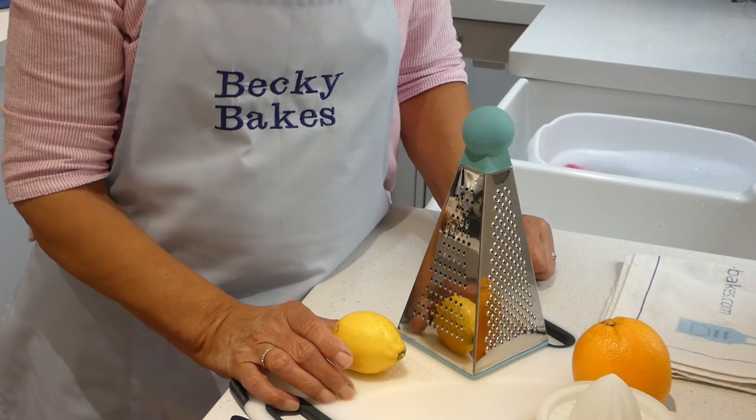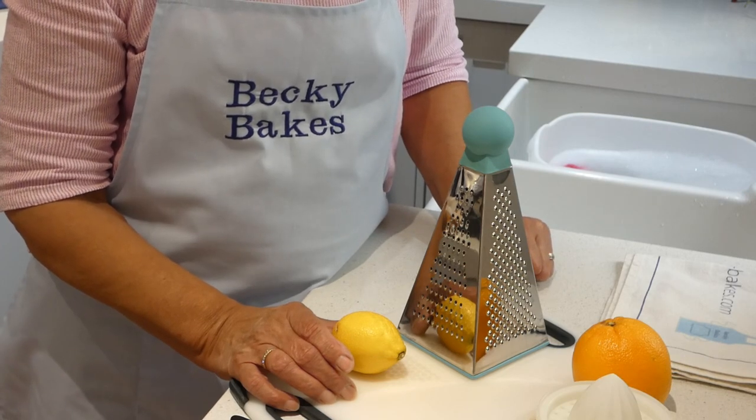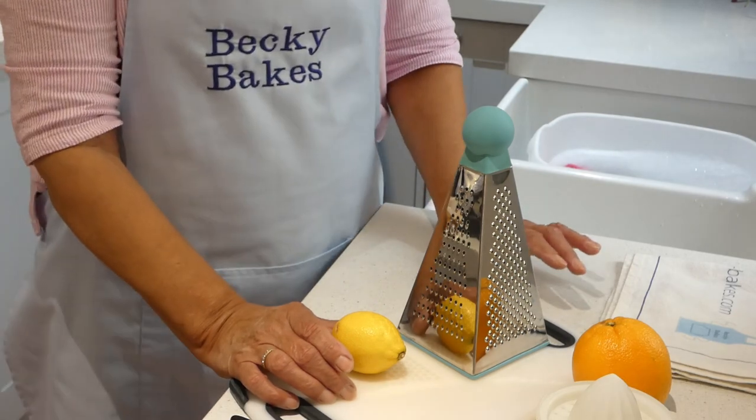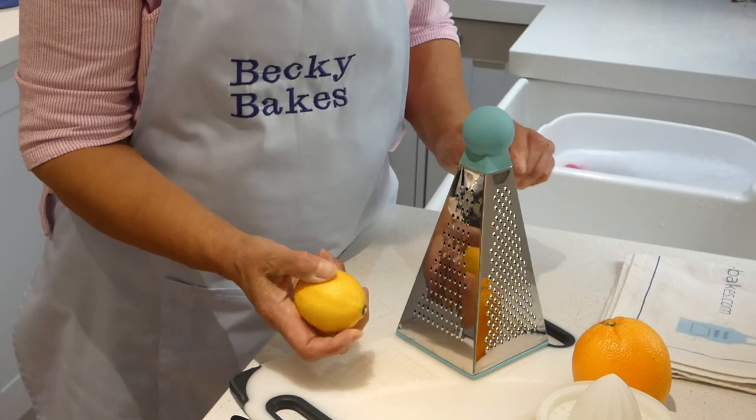I've got the oven onto gas mark 6 and I've got two baking trays lined with magic non-stick liner. You could use greaseproof paper if you don't have any of this, but to begin with we need to get the citrus fruits ready and I'm going to grate the zest off the lemon first.